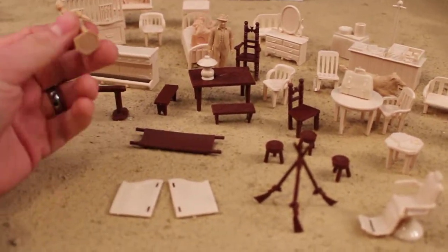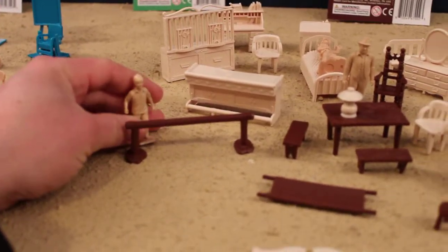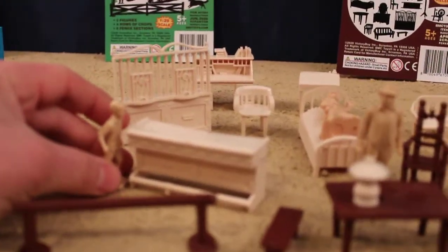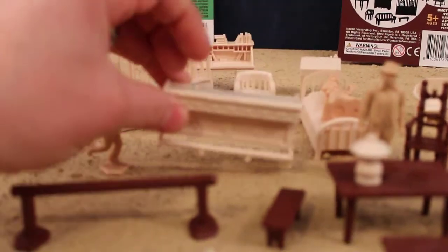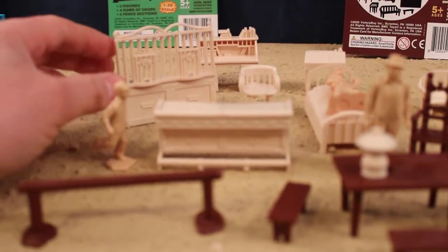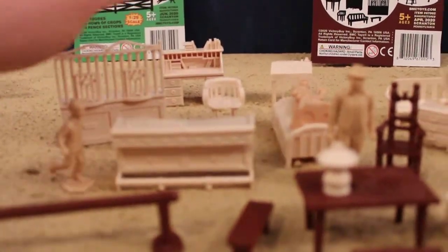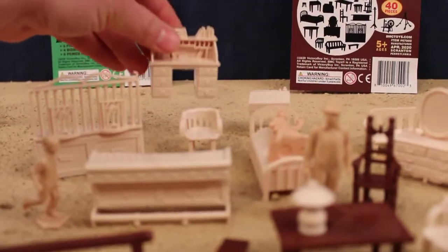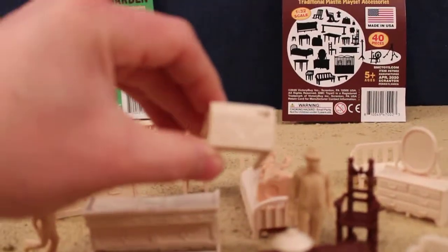A stretcher, Billy who's visiting from another playset, a place to tie your horse. This one I have yet to figure out — a place to shine your shoes? I don't know, I haven't figured it out. Bank teller station, chair, desk, and another type of desk for writing letters.